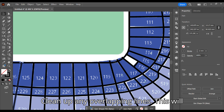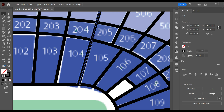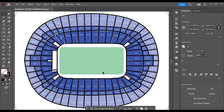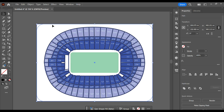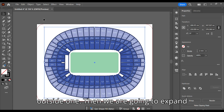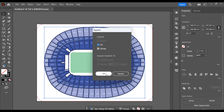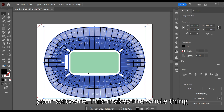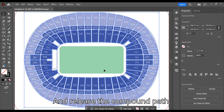Clean up any overlapping lines — this will save time after the next step. Select the whole design other than the outside one, then we are going to expand the strokes. To do this go to the top menu, click Object then Expand. Now Unite, Merge, or Weld depending on your software — this makes the whole thing one shape. Next make it all a stroke and release the compound path.